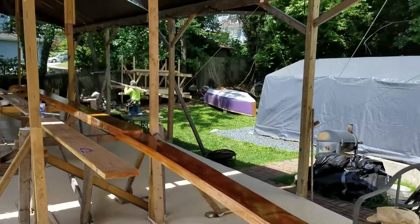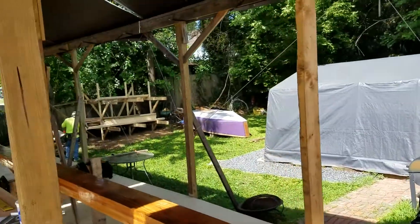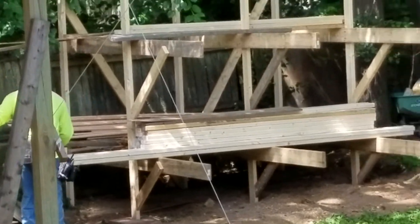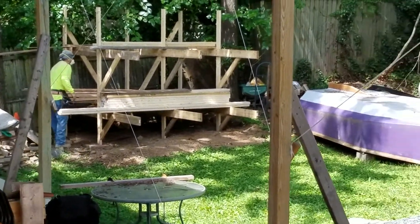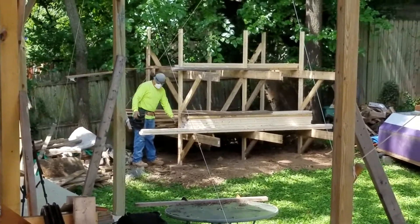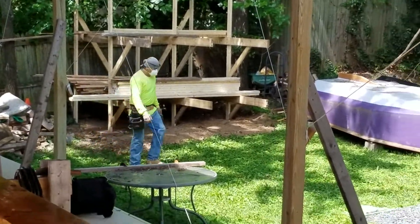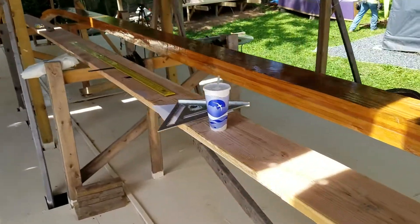We're ripping two-by-tens and got another load of wood today from Home Depot. We built that rack last Sunday — when I say we, I mean Ray, as Sunday is my family day. So we've got a good place to keep the wood off the ground. Looks more like a lumber yard now.